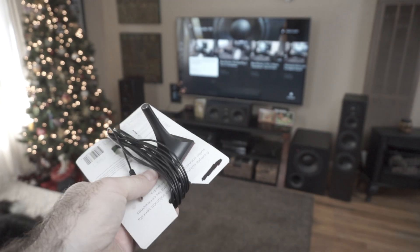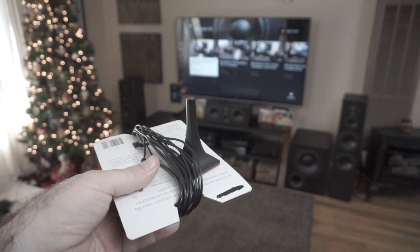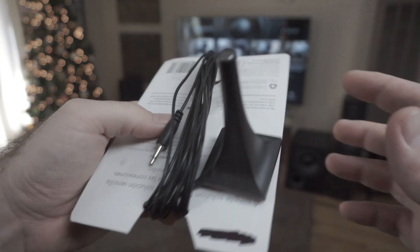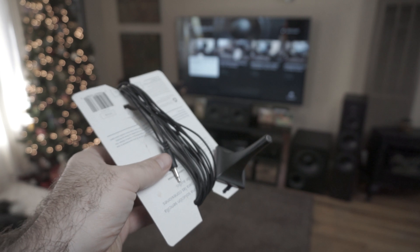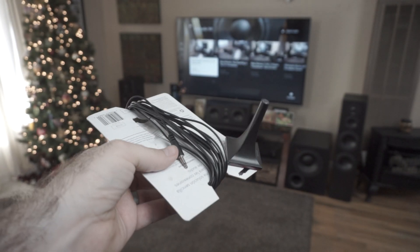So what I did is I went and got a cable I had — I just took a pair of scissors, cut it here, cut it there, wrapped it around. Cheap, easy solution. It's out of the way, it's not a big rat's nest.